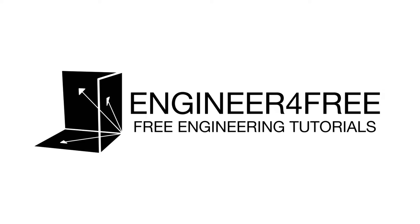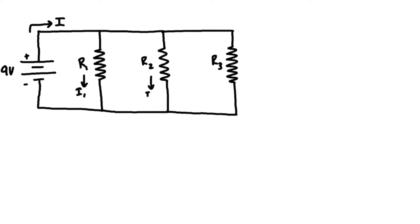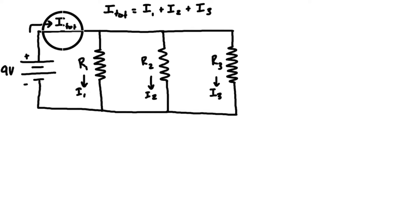Welcome back. In this video we want to find the current flowing through a circuit that has three branches with parallel resistors. We're going to have a total current flowing out of the positive terminal of the battery, and then three different currents — i1, i2, and i3 — flowing through each of the branches. The total current, let's call it i_total, is going to be equal to the sum of the three branch currents, because everything flowing this way gets split three ways.